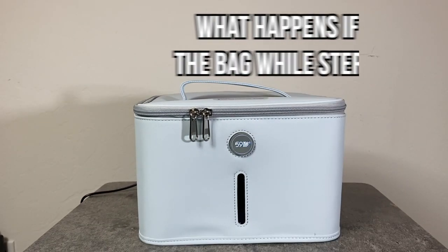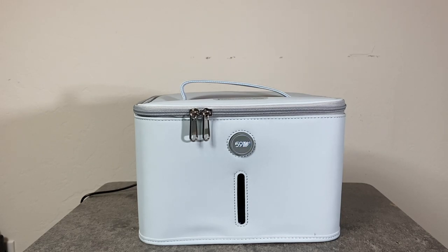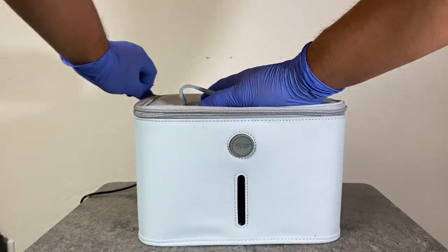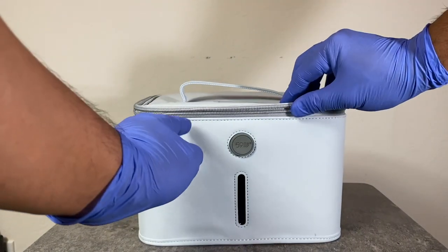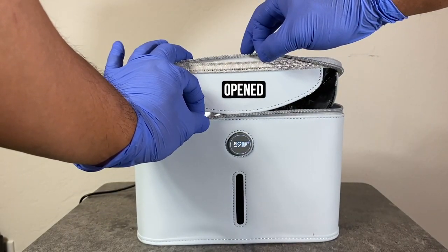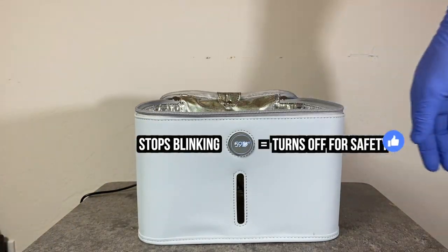What happens if you open the bag while it's sterilizing? As you can see, the bag is currently sterilizing because it's blinking. This bag has a built-in safety switch, which means the UVC LED lights will shut off when the sterilizing bag is opened. So not only does this bag sterilize, it also cares for your safety.